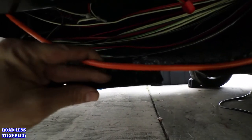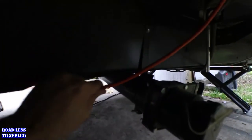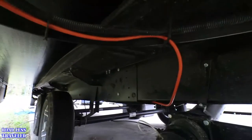I got the extension cord ran down from the breaker and it's running the length of the camper. This isn't set in stone yet — I may try to get it to come all the way up to maybe here; we'll see how much slack I have once I get the plug wired up top. But I got it running along with this cable and then going straight up. I'll get it all secured once I'm done.